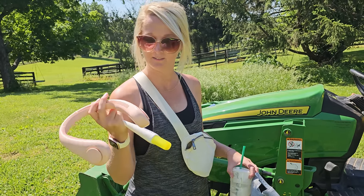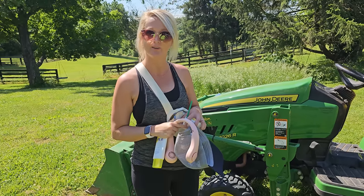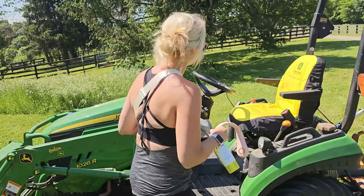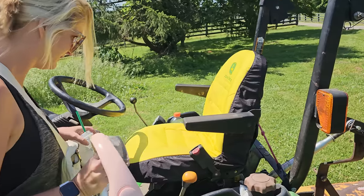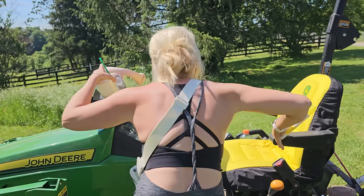Allison brought a fan, sunscreen, coffee, and a hat. There's a cup holder on the tractor — you'll have to take my Gatorade out, but yeah, there's a little compartment over there.